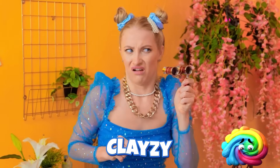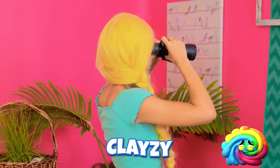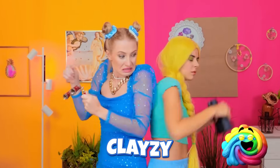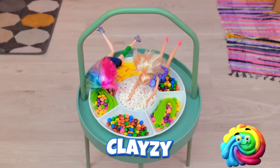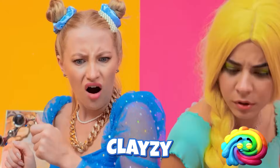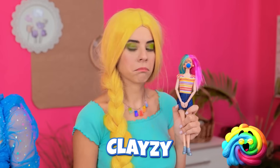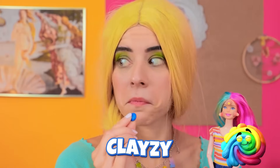Oh! Hey! Barbie? Where are you? No! Watch it! Look! Barbie? What on earth? Yay! Your complexion is ruined!